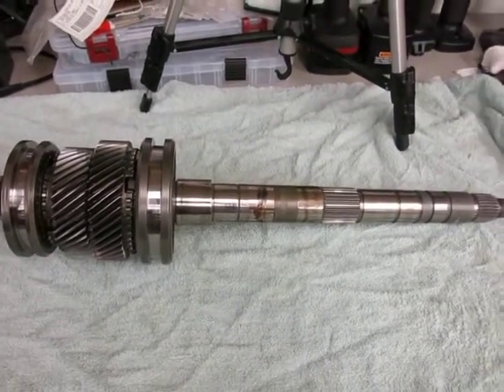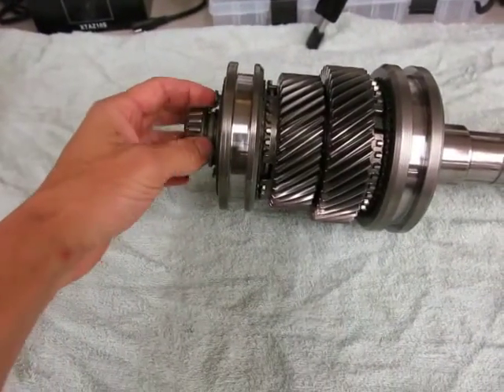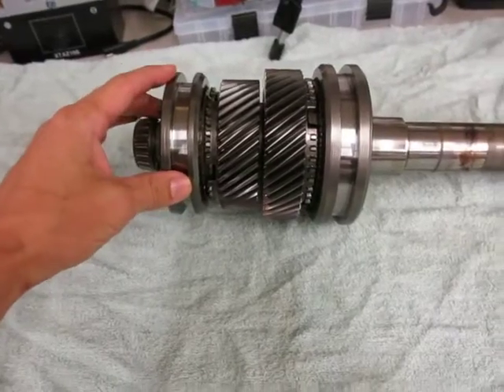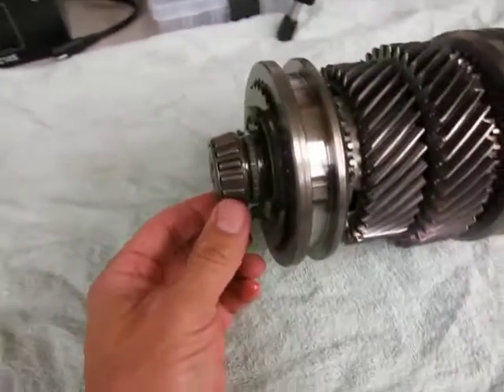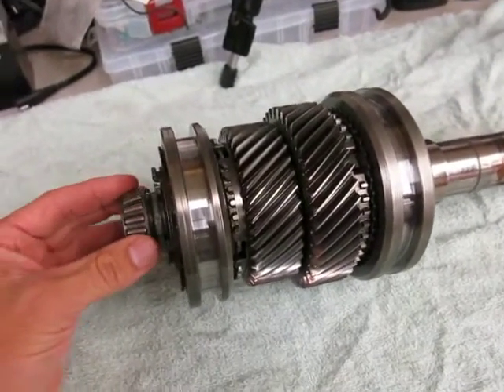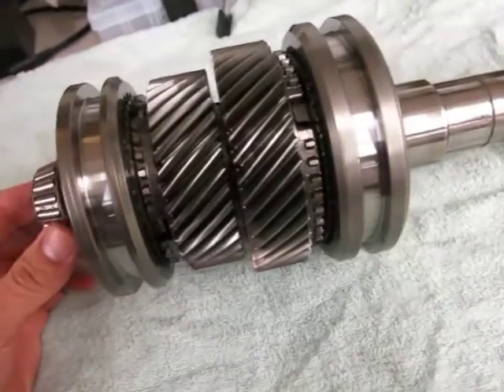This video is going to show the complete teardown of this. Otherwise I would have only taken the synchros off to change them out. I've decided not to change any bearings that I don't have to pull off. The whole inside of the transmission actually looks very clean.